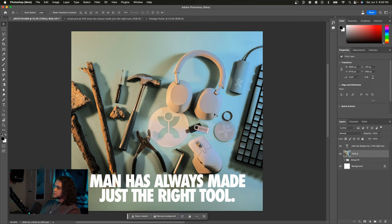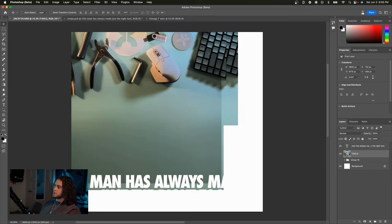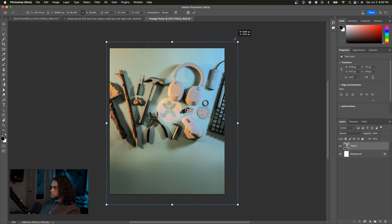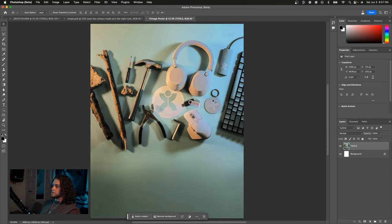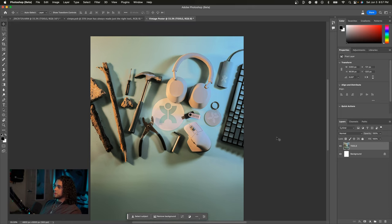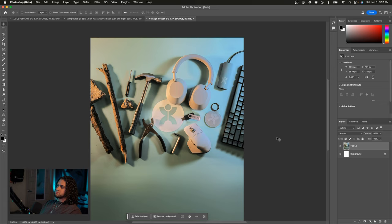Now I'm going to drag this image into my poster document and center it in the frame. This is looking good, but I think I want to frame this. You may or may not want to frame your image — I'd say maybe seven times out of ten it's better to frame it, and that is what Nike does in a lot of their posters, as you saw in the references earlier.